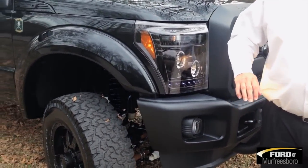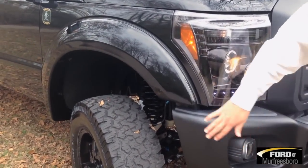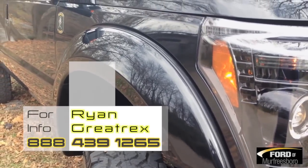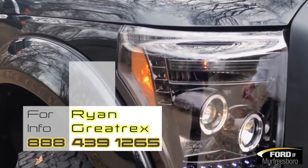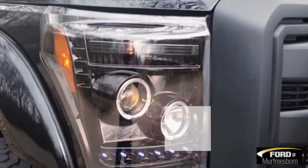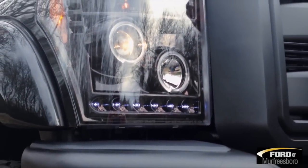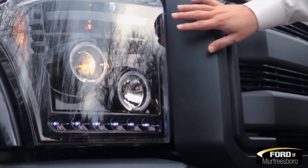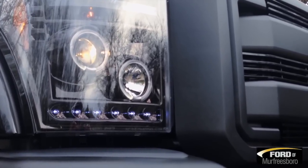Tuscany gets the truck and starts adding their stuff. The fender flares are added — smooth fender flares painted to match. Come on around; you can see the halo-style headlamps added in, LED lights throughout, HIDs, with the black housing throughout. Matches everything very nicely.